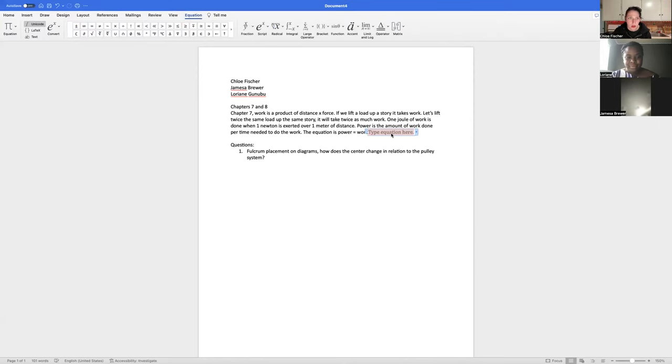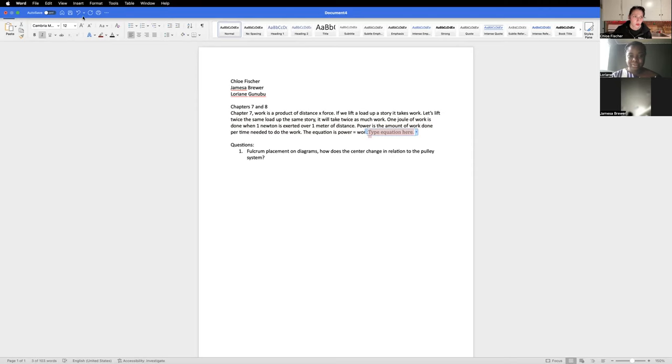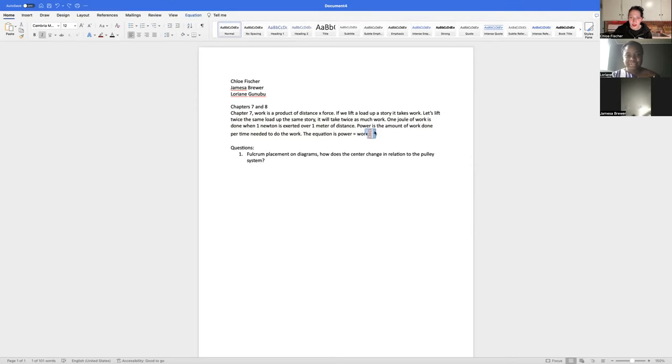Sorry y'all can hear me chewing in the background. I took my iron and vitamin C medicine on an empty stomach so I have to eat something. I eat Whips with salt on them and then I scrape the salt off — yes, because I tried them without salt and they're disgusting, but sometimes there's too much salt on them. They kind of go a little crazy with the salt.